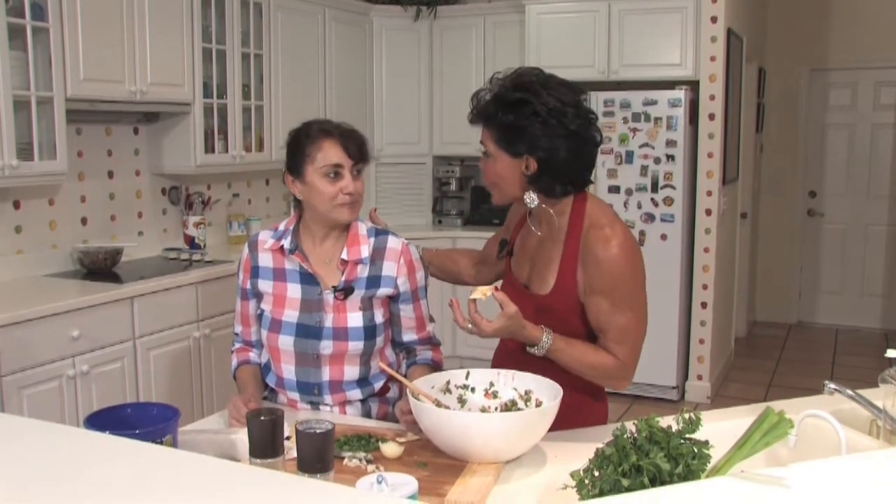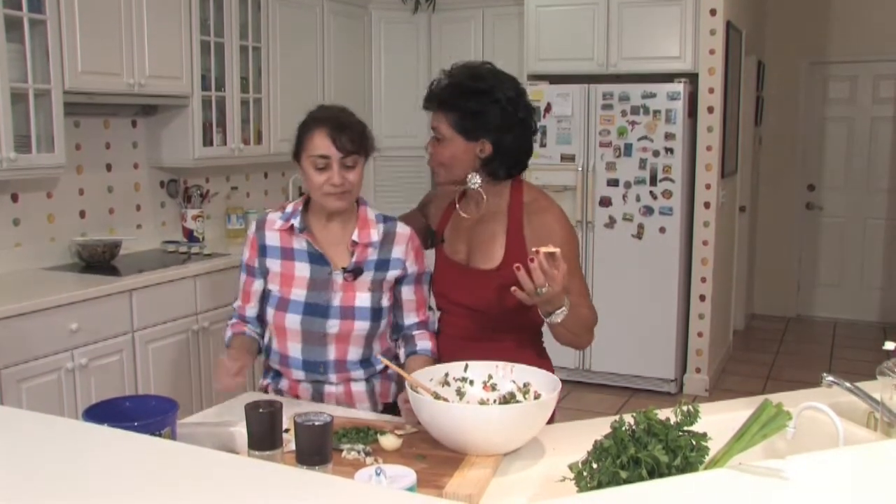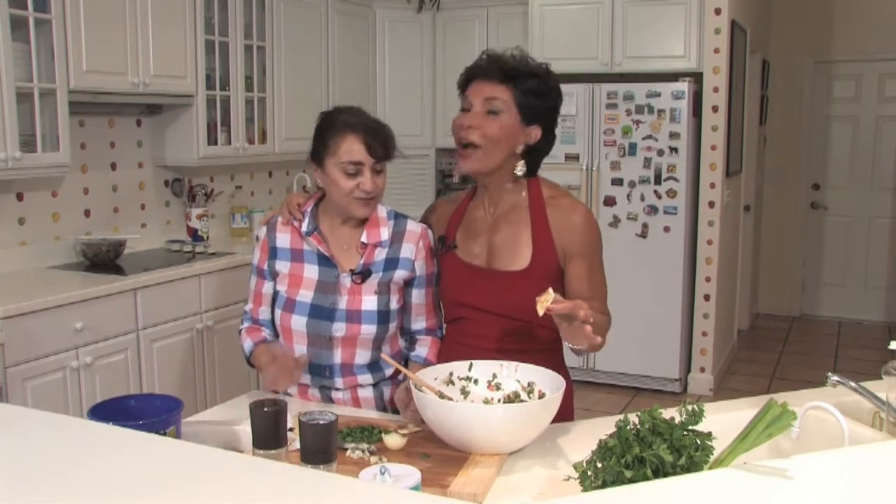If you want the recipe, repeat the show — see it again and again and you'll get the recipe. Veronica, thank you so much. You're welcome. I love you. This is fabulous. Let's eat the whole thing!